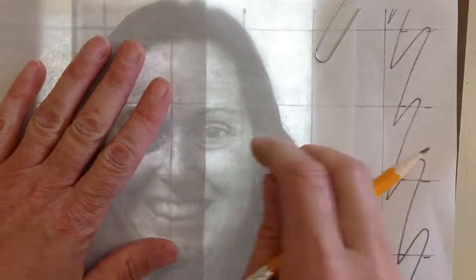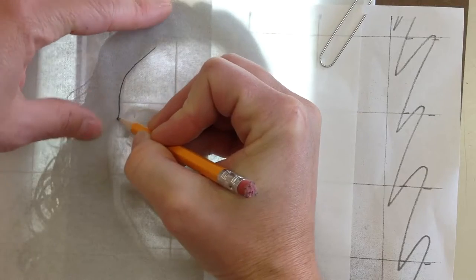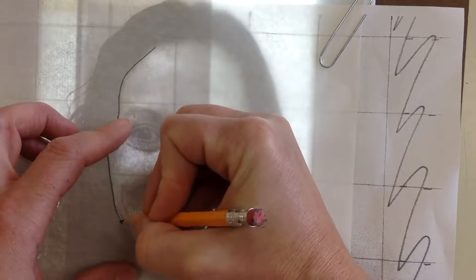I have it paper clipped on — it's not going anywhere. Now, using my pencil, I am just going to go around and start outlining the basic shapes of my face. Just the lines. We're doing a contour drawing. We're not going to get into a lot of detail.